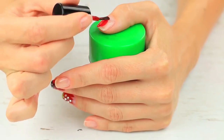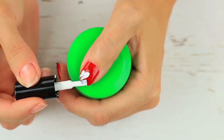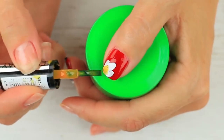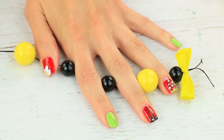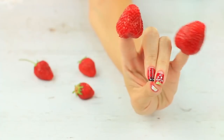Cover your thumbnail with the base color and add a chamomile flower. Paint three white petals in the corner and make the center yellow. Embellish the chamomile with rhinestones. Cover the rest of the nails green. The stunning summer design will do both for a party and your everyday.